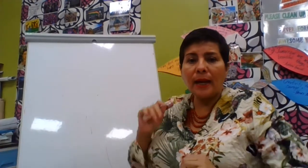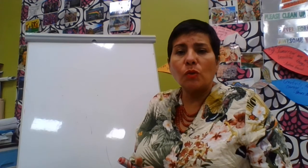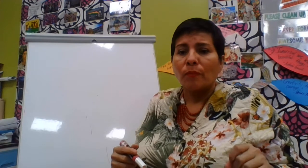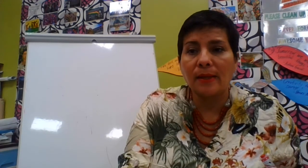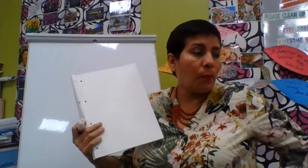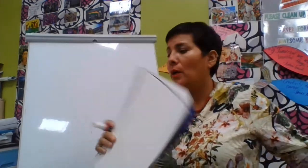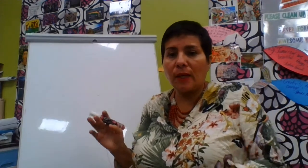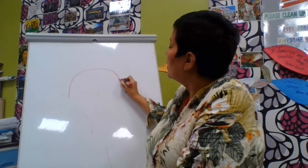So a sugar skull is like a skull that has all these fantastic designs, and it's very important that it has certain characteristics. Sugar skulls always have beautiful flowers on them. So we're going to start step by step. The first thing you're going to need is a piece of white paper — a full size paper to be able to hang it up properly. So I have a marker just so you can see. What you do is you make an arch, because this is going to be the top of the sugar skull.